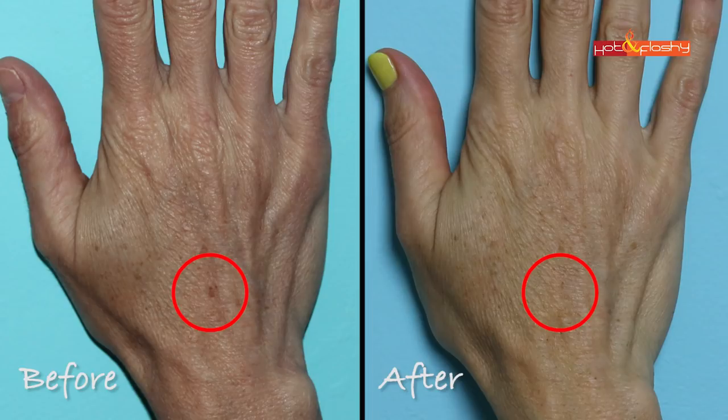Liquid nitrogen will freeze the skin, which then turns black, sloughs off, and reveals new skin underneath. I actually had an age spot removed this way — you can see it in this picture. It can work on smaller, more surface-level spots. It did leave a slight pink mark, and if they go too deep it can leave a scar or white spot, so be careful. Don't insist if your derm is hesitant, but if they're willing, have them go lightly once. The pink spot took about a year to heal, but now both the pink and brown spots are gone.